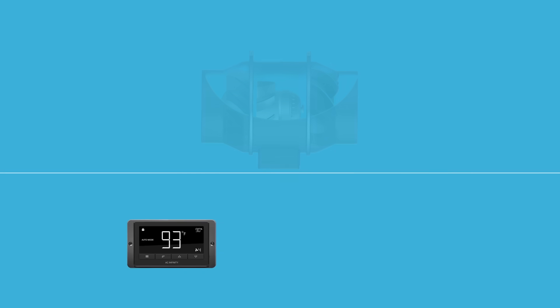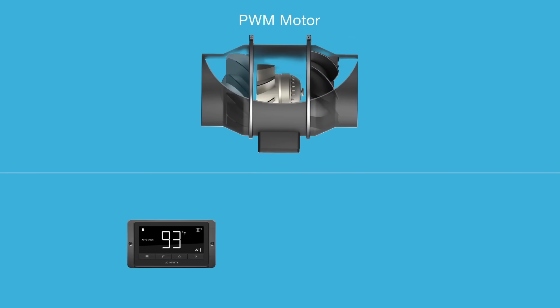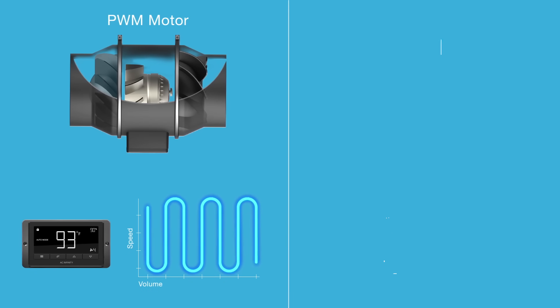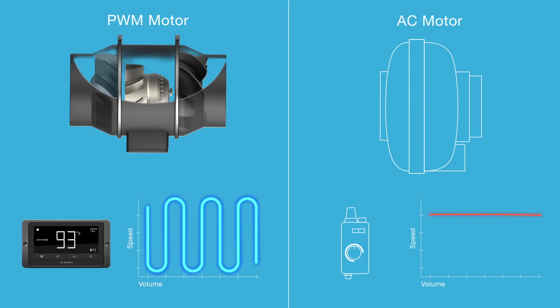Containing an EC motor that is controlled by PWM, our fans use modulation pulses to optimize the motor performance at every speed, resulting in up to 40% increased efficiency. In comparison, AC-powered duct fans simply suppress the voltage to stall fan speeds, forcing the motors to run loud and inefficiently.